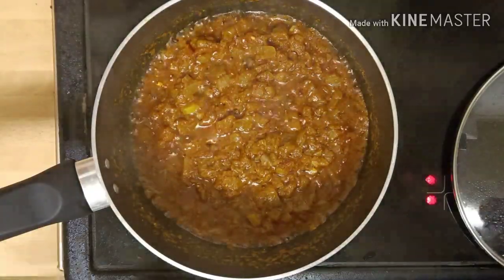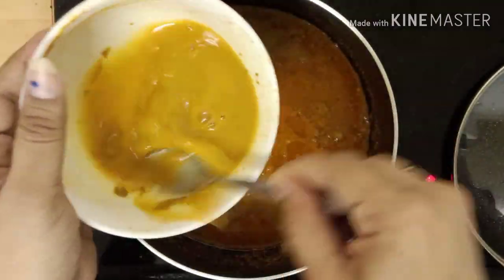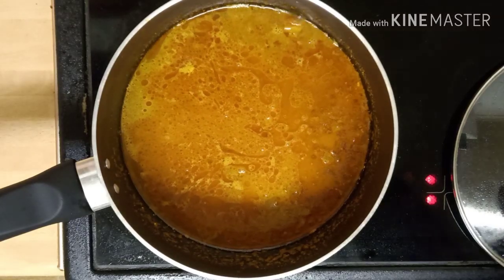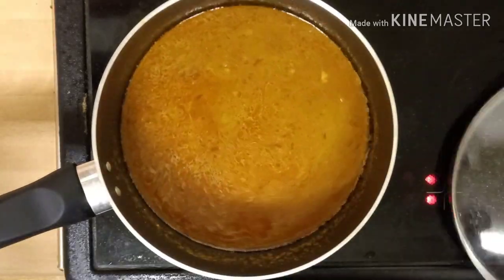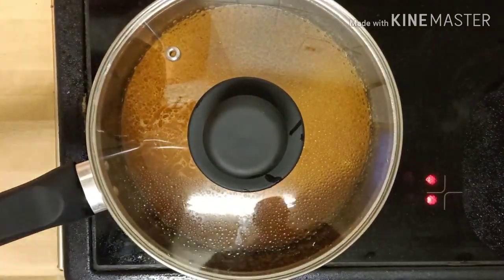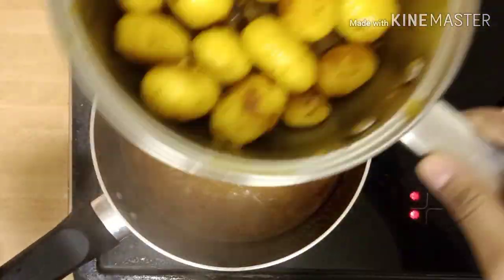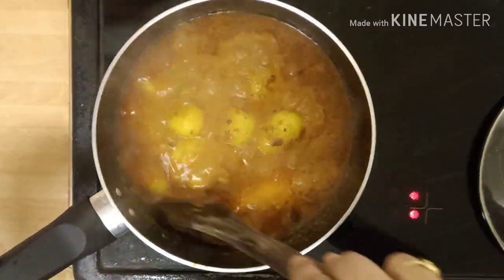This is the time we can add water into it. Take three fourth cup water in the masala mixed bowl and add it. Close it with the lid and let it boil for five minutes. Then add the fried potatoes and let it cook for five more minutes.